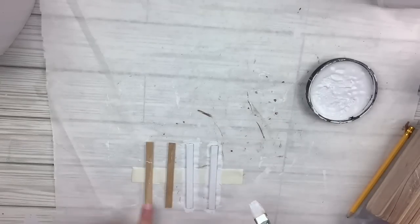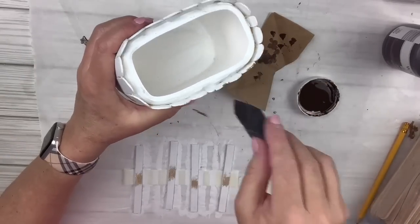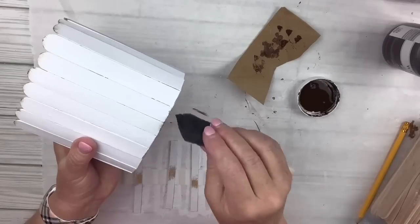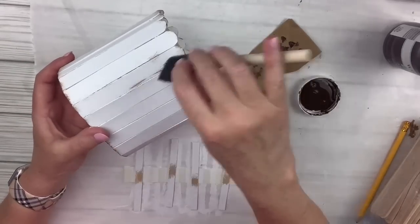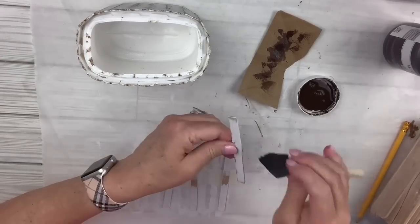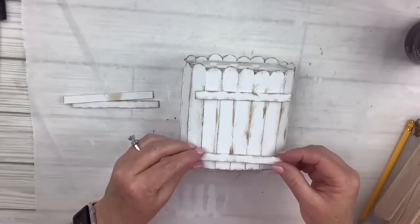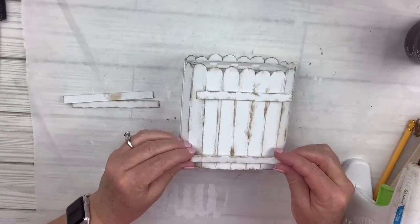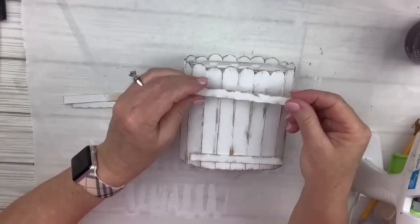Once that's done, I'm going to take a little foam brush and dry brush some antique wax from Waverly — put some on my brush, wipe most of it off, barely dab around the top and bottom, and then very lightly go along each of the spaces where the sticks touch and on the four cross bars. I just want this to look like a dirty old crate. Then I'm going to hot glue those little side pieces on the front and back. This is such an easy way to make a little crate, and that container inside holds it all together.